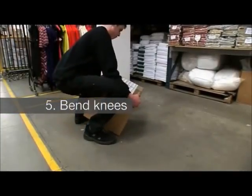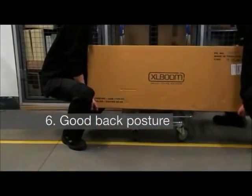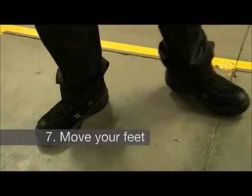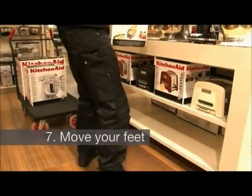5. Bend your knees. This allows you to use your leg muscles to power the lift. 6. Adopt good back posture. Maintain the normal curves in your back and face forwards. 7. Move your feet. Do not bend and twist your back when lifting loads. Move your feet to turn with the load.